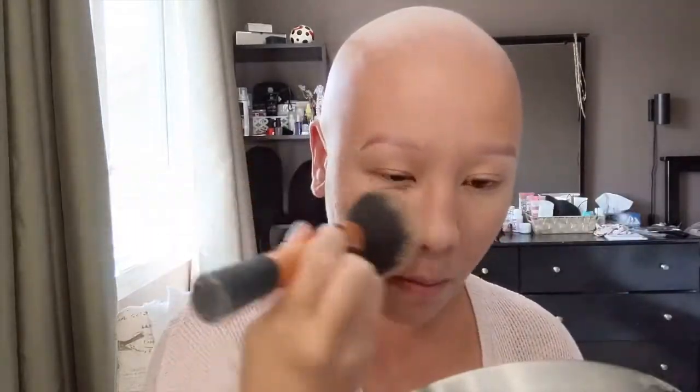With my skin evened out, I'll just put a little powder on top. To add glow to my skin, I'm going to put on the Hourglass Ambient Light Powder. I've had this for a while — I love this product. This is a step you can skip if you're looking for a true no-makeup look. Maybe I should call this an almost-no-makeup makeup look.